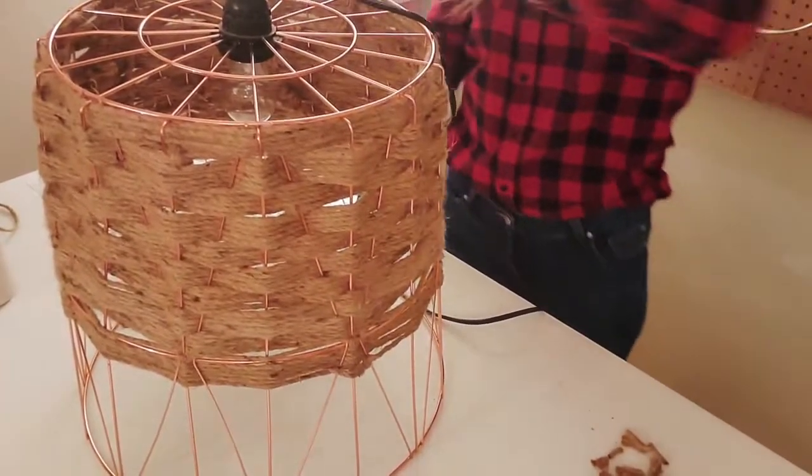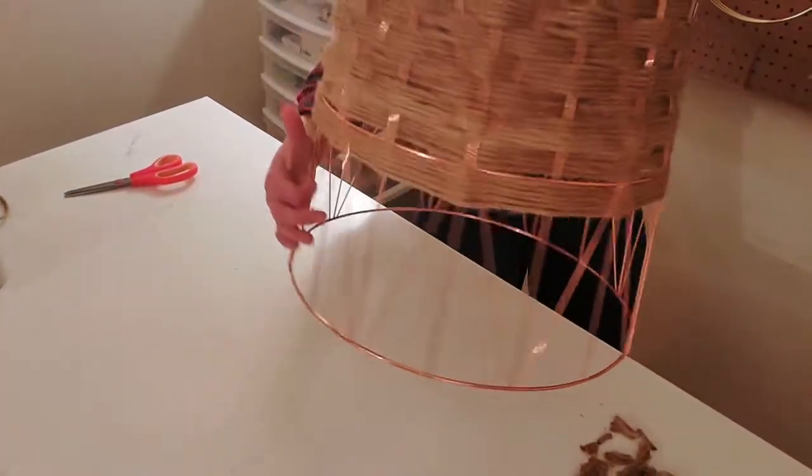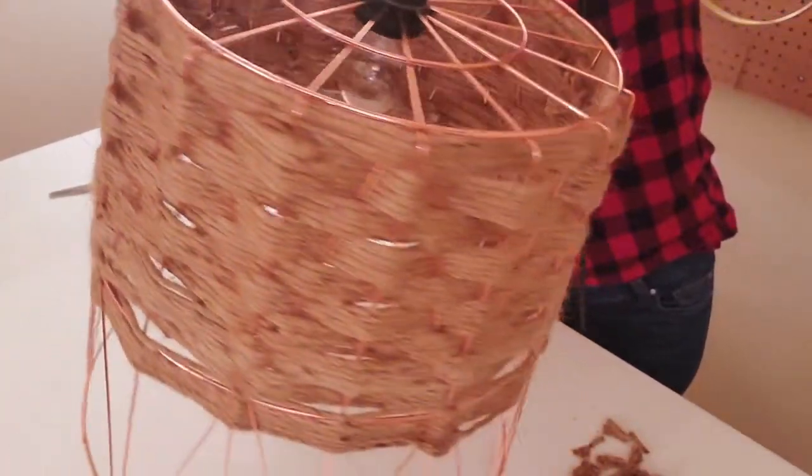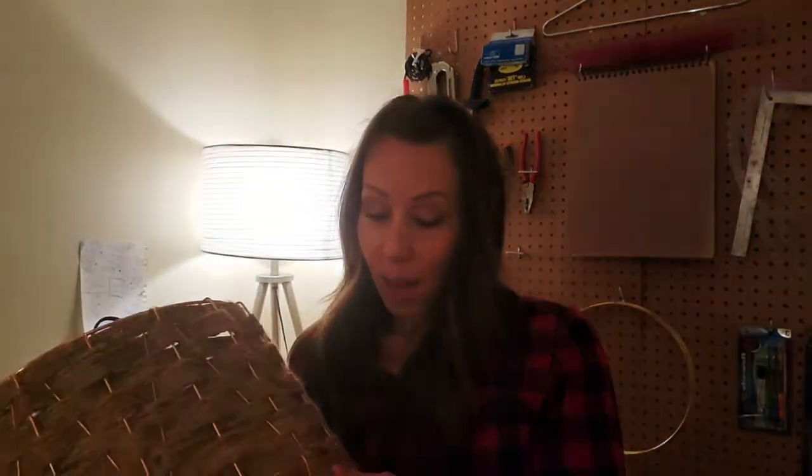Our little basket lamp is ready to be hung. It's got this really beautiful jute weave. Let's take it on over and hang it up so you can see how it fares. I love these basket lamps — I think they look absolutely awesome. What's wonderful about them is you can use them inside and outside. If you have a cute little tent or something in your backyard, you can hang it underneath and it makes really, really nice ambient lighting. I'm going to go hang it up and we'll show you how it looks.